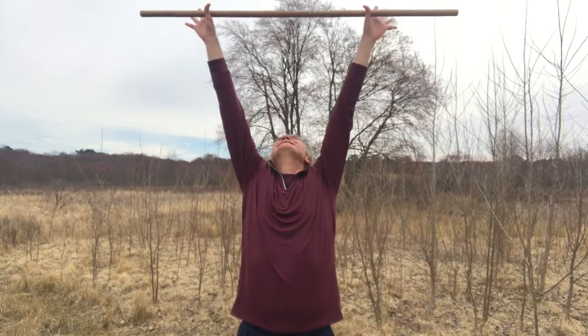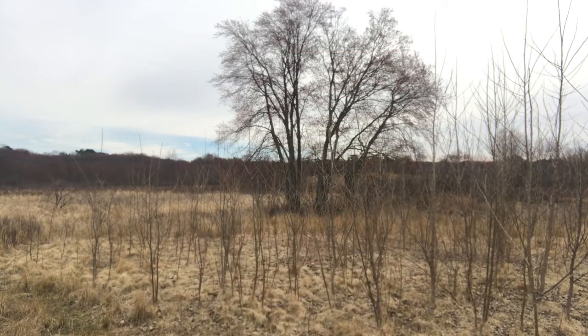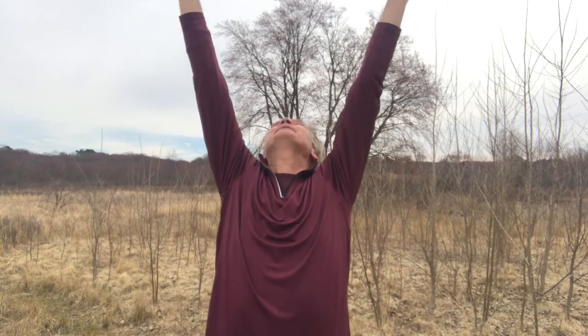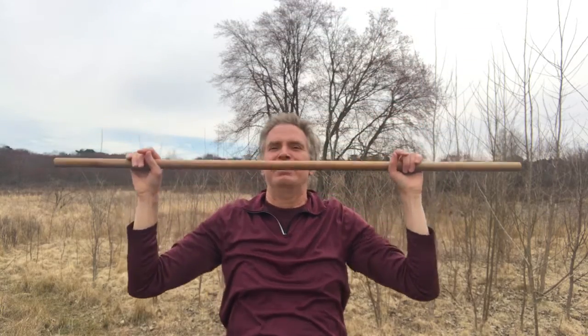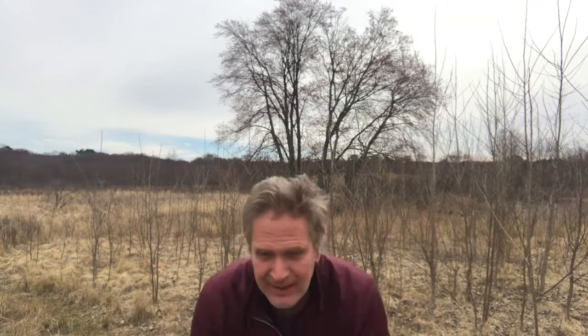Reach up, and down. Relaxing as you reach high, and up — up higher, reaching up. And relaxing your body as the staff passes in front of you, coming down to the earth. This is a wonderful exercise to do outdoors. It feels great to just look up at the sky, look up at the clouds, and to feel connected to the earth.